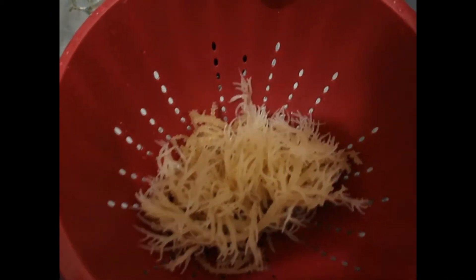This is what your Irish sea moss is going to look like after you get finished rinsing it. It turned from like a brownish color to like a whitish color — it's not really white, it's like an off-white, kind of yellow, but it looks kind of white.